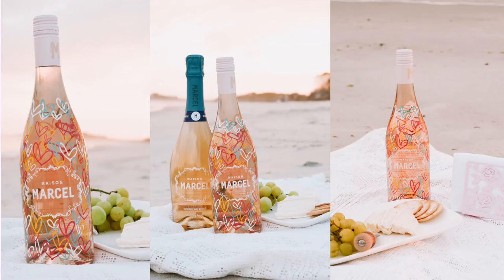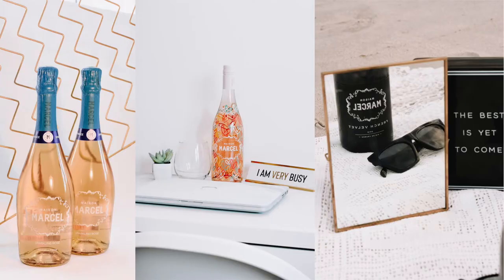Alright guys, there you have it. That is a full day of shooting for Misa Marcel. I really, really liked how these images came out. I will show you guys once I'm allowed to release them — maybe I'll throw some in here. But thank you so much for watching. If you like this video, please give it a thumbs up and if you'd like to see more videos like this, please hit the subscribe button down below. Thanks so much again for watching and I'll see you in my next video.